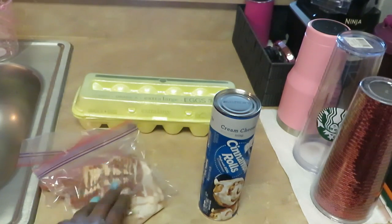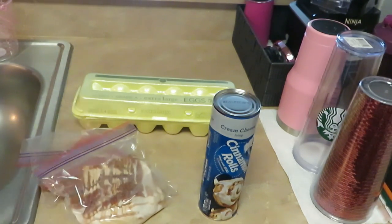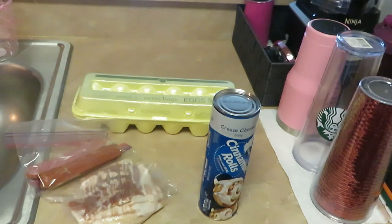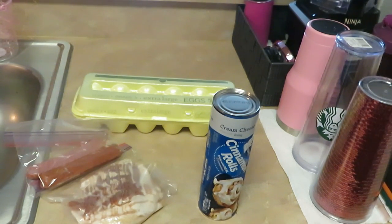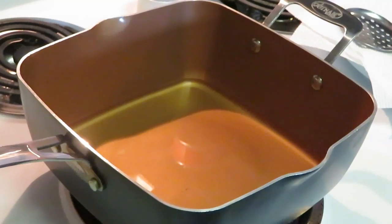I've got some leftover bacon and breakfast sausages, and of course I've got eggs. The girls love their bacon and eggs, I love bacon and eggs, and I gotta have something to go with my fried cinnamon rolls — I might make a little sandwich. Quick and easy scrambled eggs, and I'll throw the bacon in the oven at 425 degrees, that'll be done in about 10 to 15 minutes.